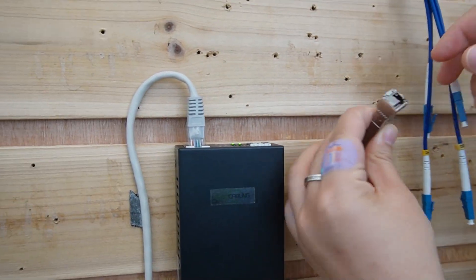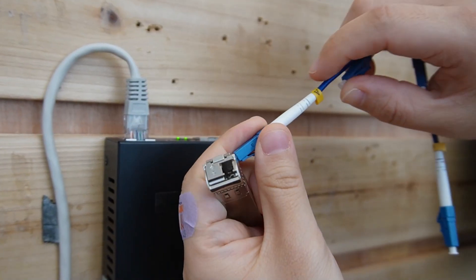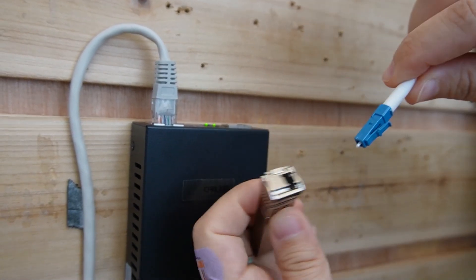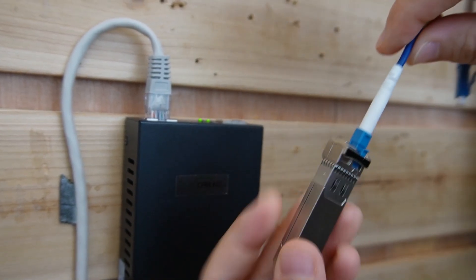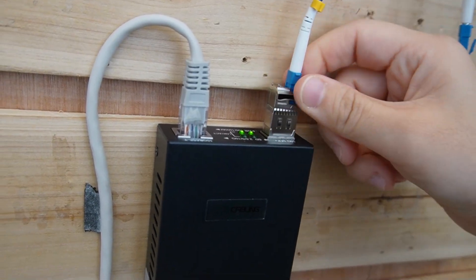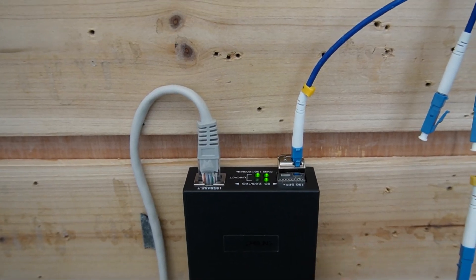This is where we connect the fiber optic cable — let's plug it in. Since we have a 4-strand cable, each strand has a label on it. We are going to use strand A, plug it in here, and plug it into our media converter. And here we have our indicator lights.